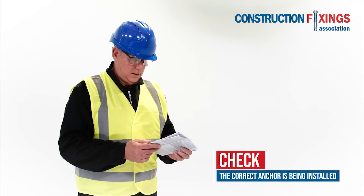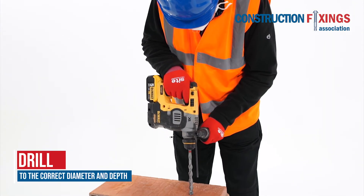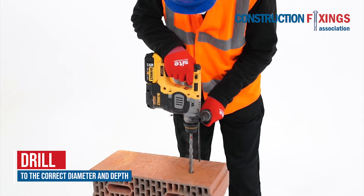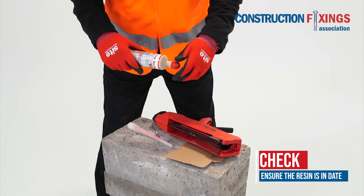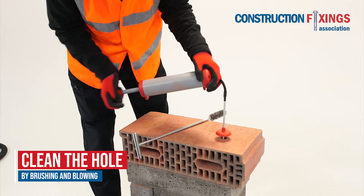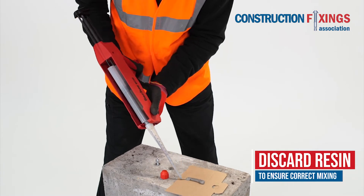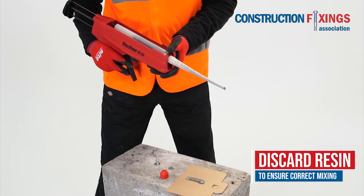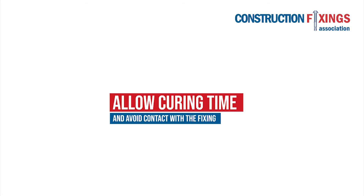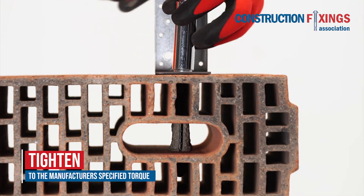Ensure that the correct anchor is being installed as specified. Drill to the correct diameter and depth. Check that the resin is in date. Clean the hole thoroughly by brushing and blowing up to three times. Discard two complete trigger pulls of resin to ensure correct mixing. Observe the manufacturer's curing time, avoid contact with the fixing during the curing process, and tighten to the manufacturer's specified torque.